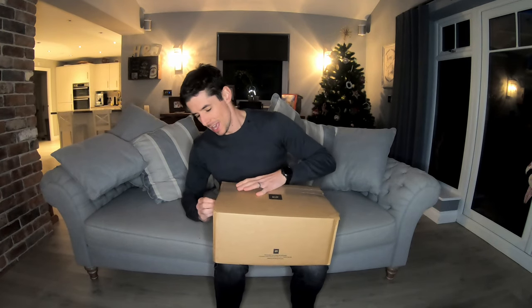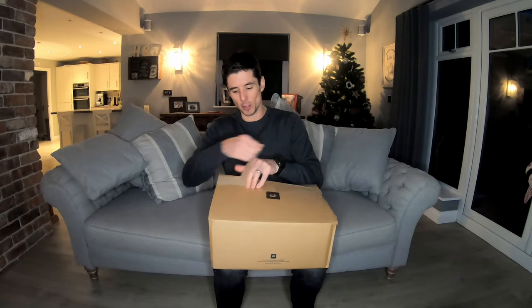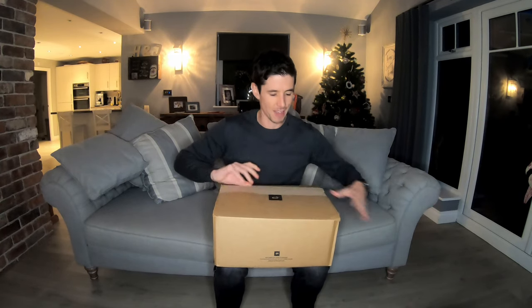Hello there and welcome back once again to Jamie's Running. I'm here with another shoe review. This time it's a box that has arrived from ProDirect Running and I'm not entirely sure exactly what is in this box, so let's open it up and have a look.